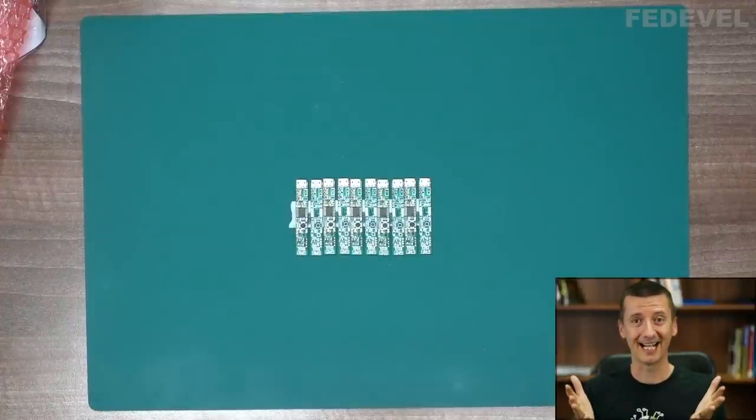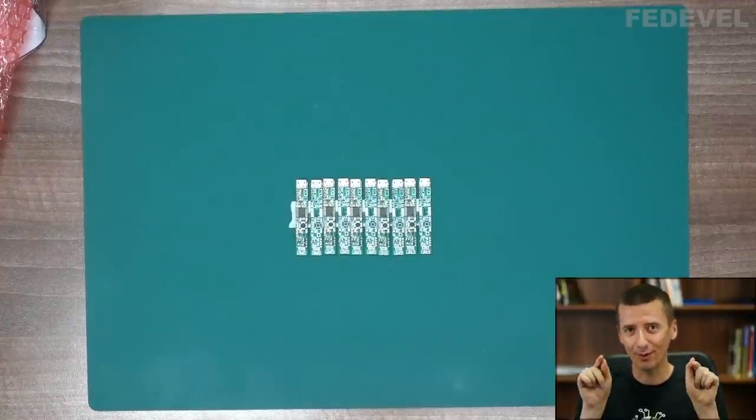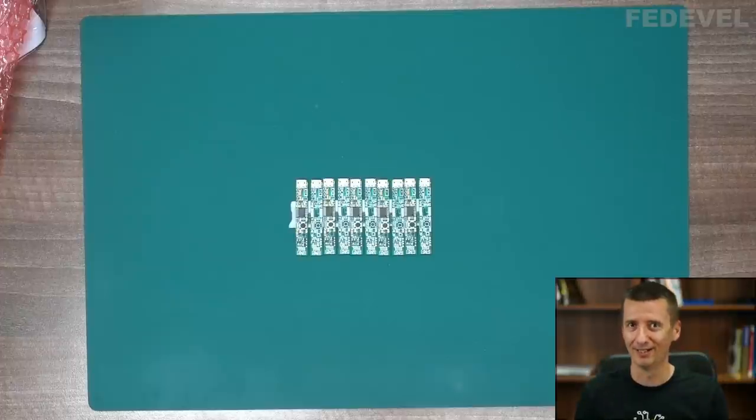So these are our boards, and if you have received your own boards — well done, I'm proud of you. I really mean this because many people don't build the boards from tutorials, so if you did, well done.